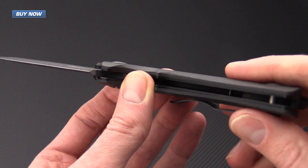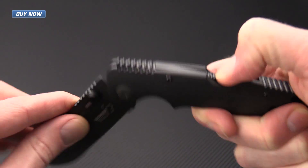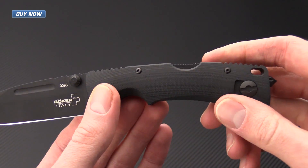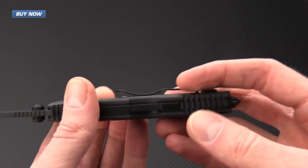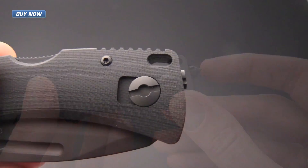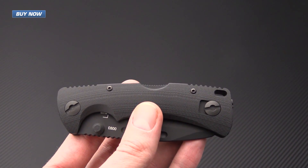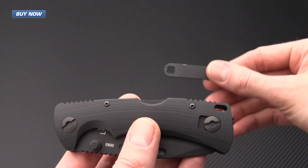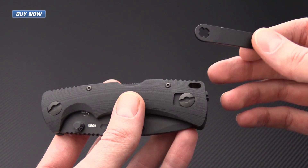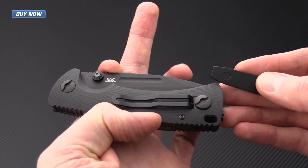The knife is constructed with stainless steel liners that are black Cerakoted and a solid lock back mechanism, providing very sturdy lock up for this utility knife. It also features a reversible stainless steel pocket clip for tip-up carry and an included hardened steel glass breaker, which can be removed and replaced with a flat end depending on your task. The PM-3 includes a tool to remove and replace the flat end or glass breaker, as well as a flat-end tool to adjust the pivot and switch the clip for left or right hand carry.